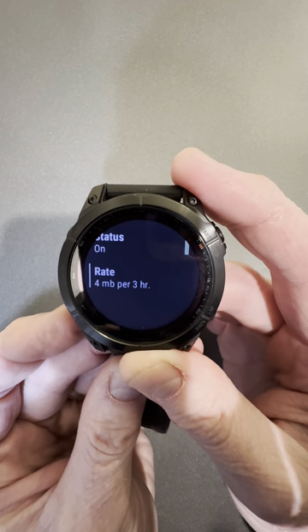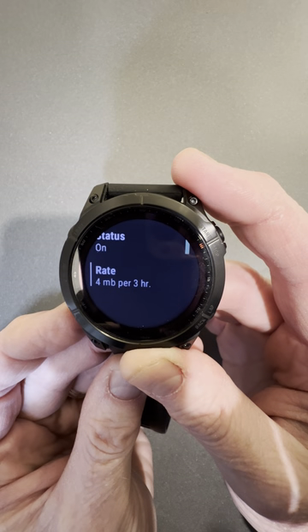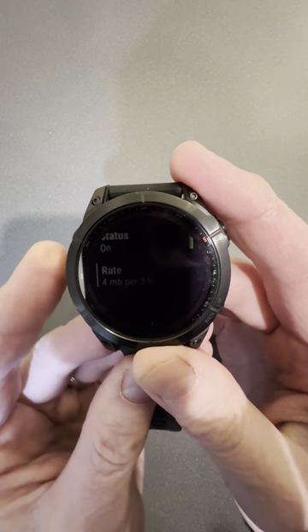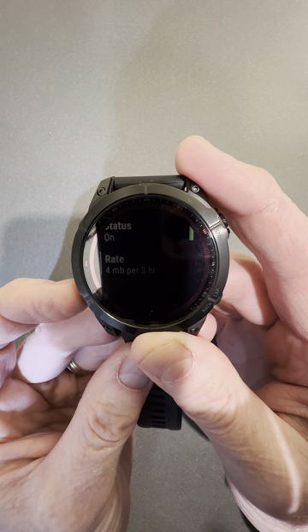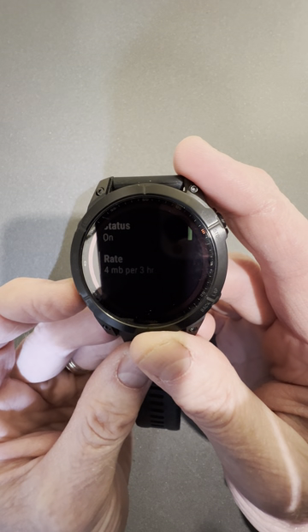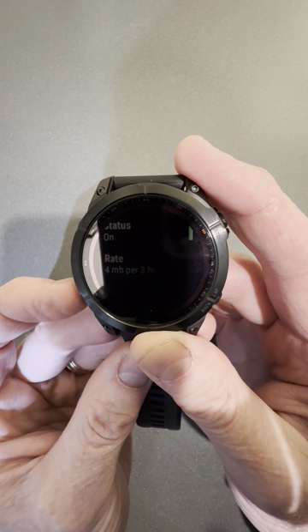You can also adjust the rate at which the pressure system comes in. I just have it set to the default setting. And that's it — if you have a storm approaching, the Garmin will give you an alert on the watch so you can seek shelter or get down off the mountain.